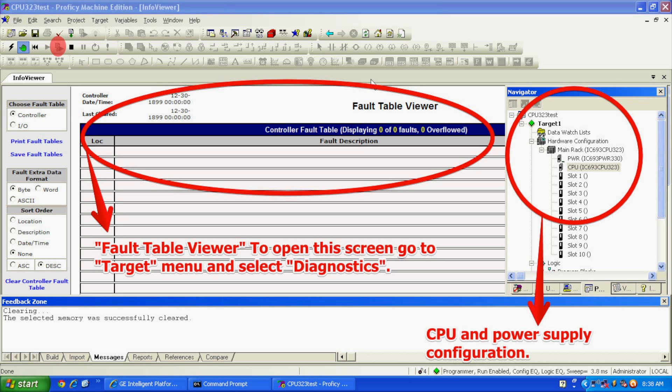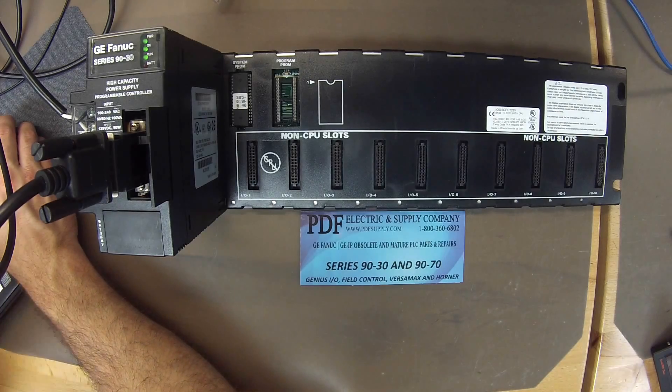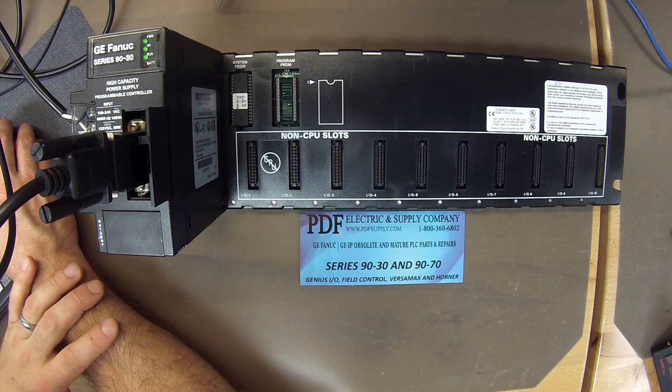The build will continue to progress, and then it will ask you if you want to start the controller with outputs enabled — select yes or okay. If the processor is in good working condition, it will go into run mode. The green LED next to Run should come on as soon as you ask it to start the controller.